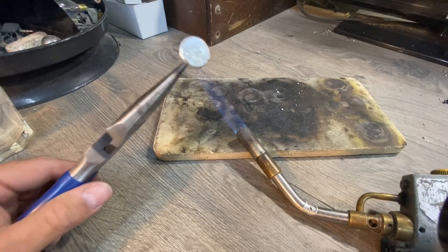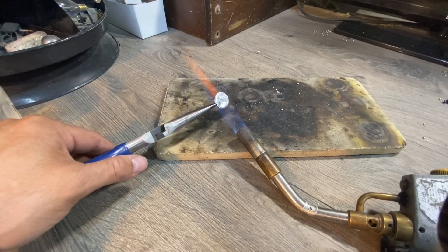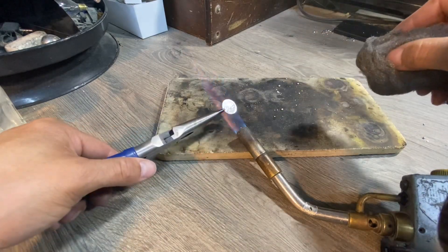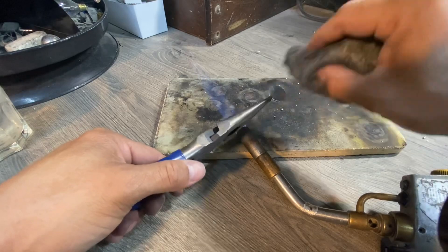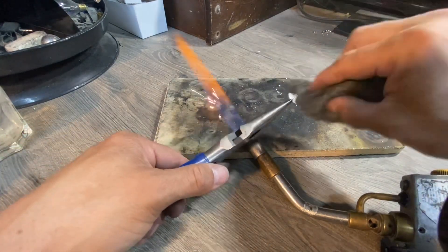Now that it's hot, I'm going to take my steel wool — the same one I used to clean it — and brush off the excess. You want to be careful not to put the steel wool into the fire because it will ignite.